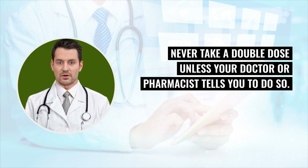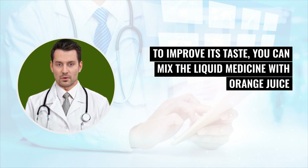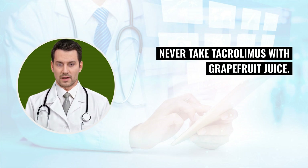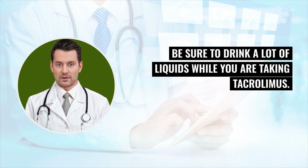For liquid tacrolimus, you will get a special dropper to measure the medicine. To improve its taste, you can mix the liquid medicine with orange juice or apple juice at room temperature in a glass container and stir well. Take the medicine right away, then add a little juice to the glass, swish it around, and drink that. Never take tacrolimus with grapefruit juice. If you vomit within 20 minutes after a dose, repeat the full dose again. Be sure to drink a lot of liquids while taking tacrolimus, as this lessens the chance of kidney damage.